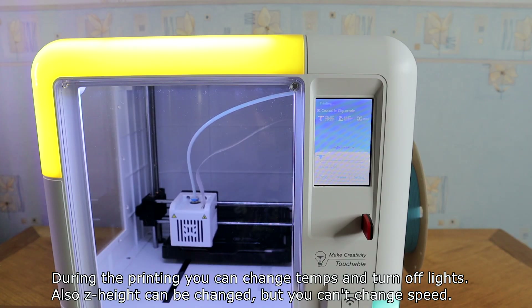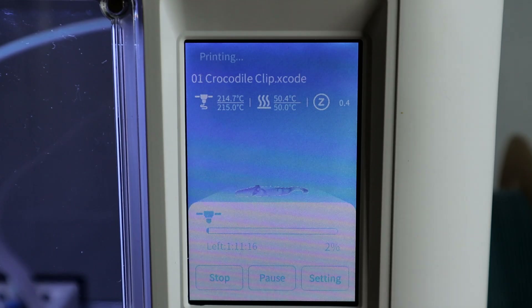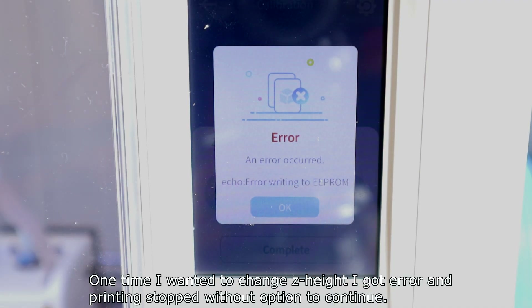During printing you can change temperatures and turn off the lights. The Z-height can also be changed, but you can't change the print speed. One time when I tried to change the height, I got an error and printing stopped with no option to continue.